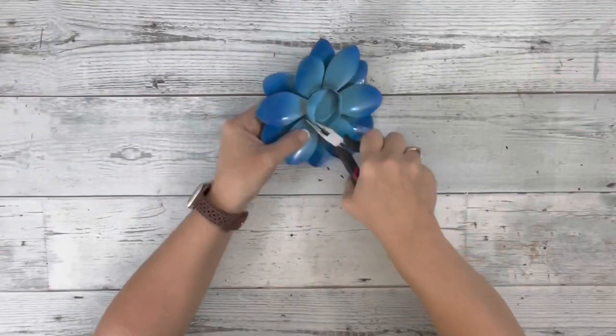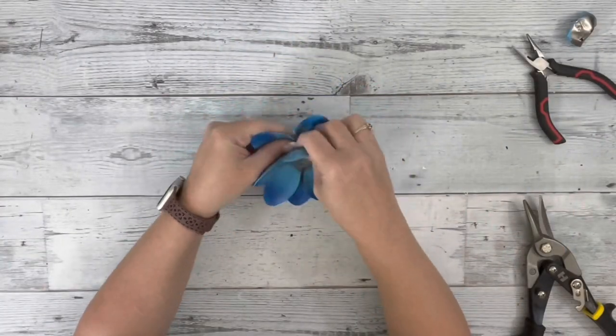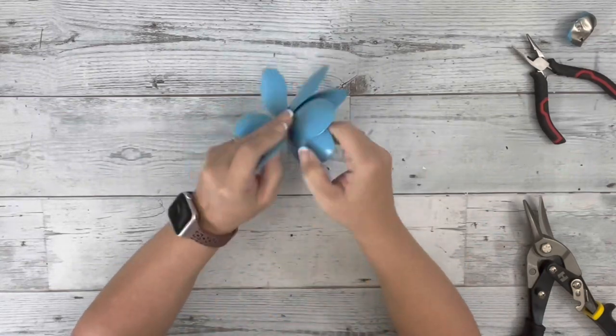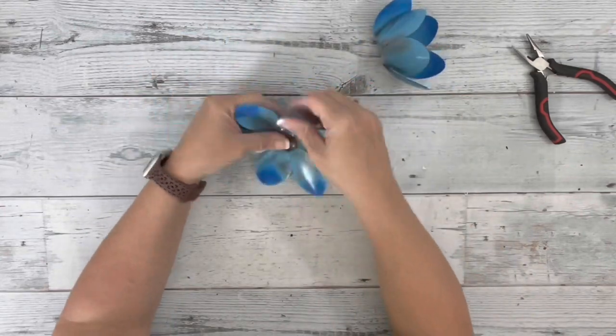I started by removing the center piece from the little candle holder. It did take a few minutes to get that off, just pulling it apart with some pliers and twisting it. And it came off and I just separated those two flower pieces.